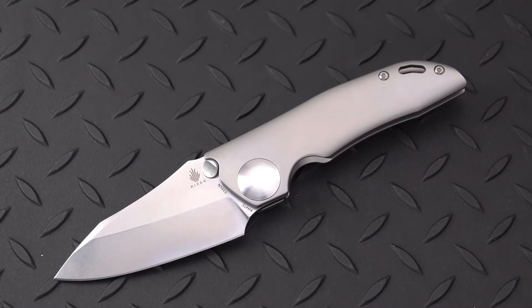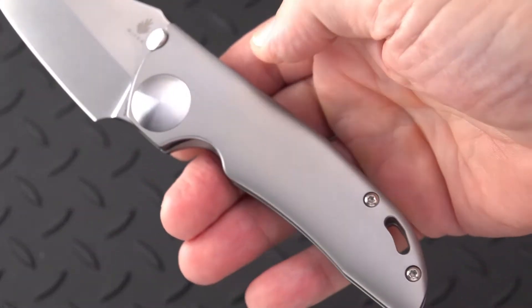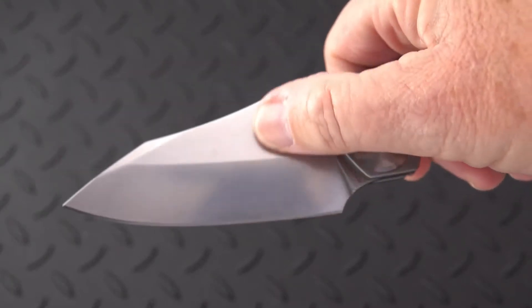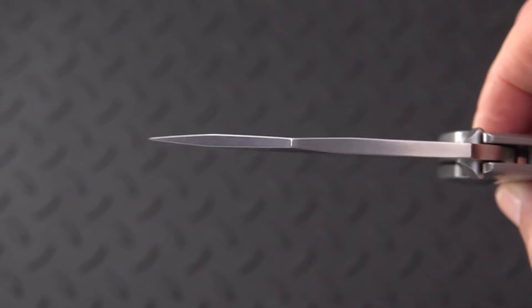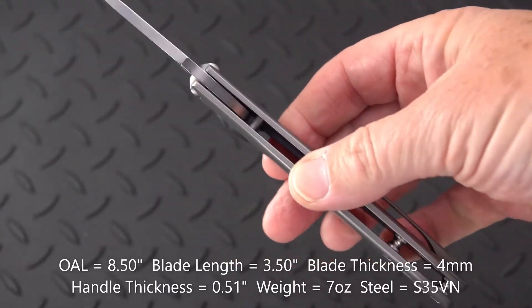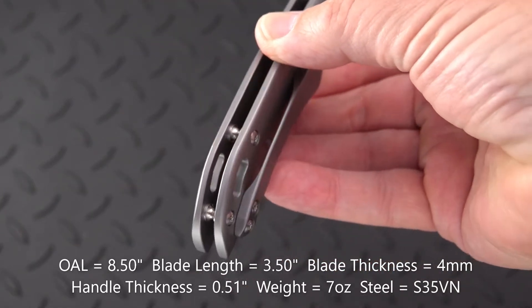Is it a brute? Well, it weighs seven ounces. When the box came I thought there were two knives in there — that's how large this sucker is. Look at how tall that blade is. The grind doesn't go all the way up, but it reinforces the four millimeter blade stock. Three and a half inch blade, eight and a half inches overall, and 0.51 handle thickness — very slim for the size of the knife.